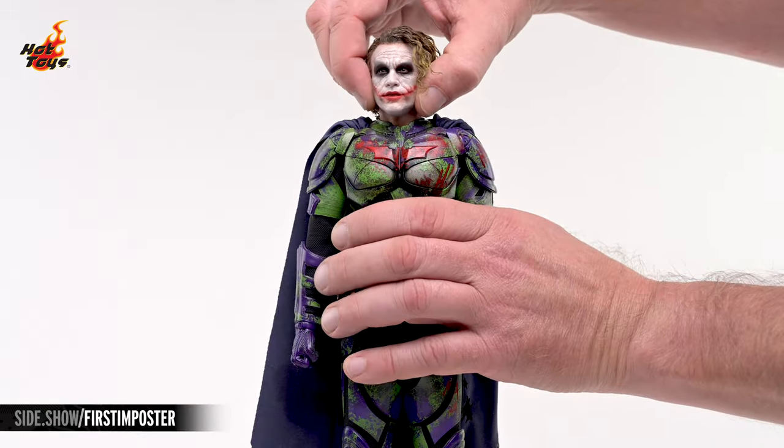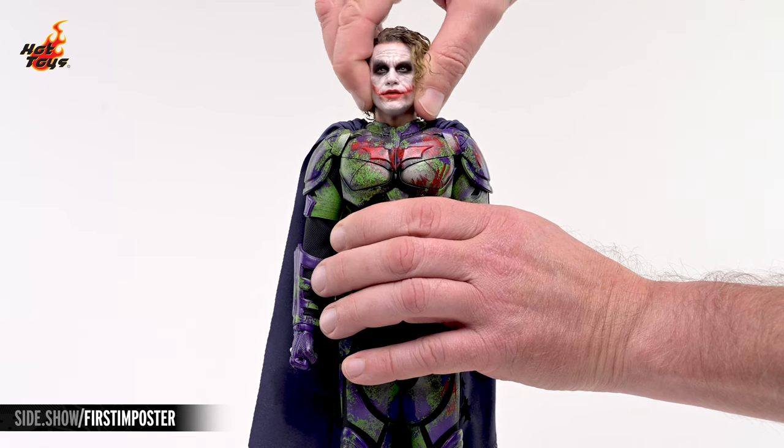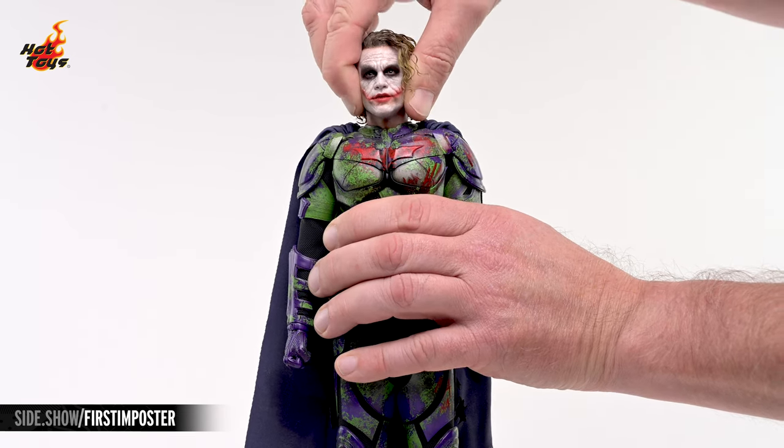The Joker portrait rests on a ball-jointed neck. It can look in all directions, as well as lean a bit to either side.